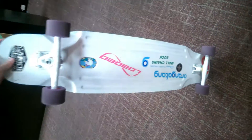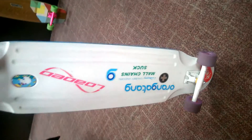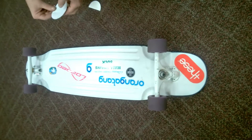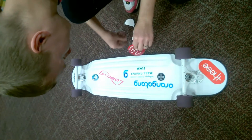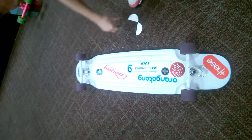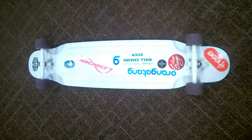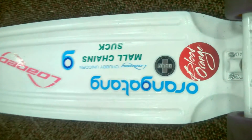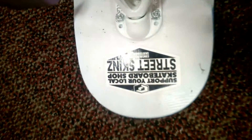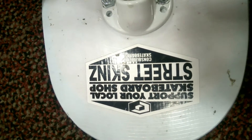All right, there it is, all done. We slapped on some of our old set of purple Orangatang Kegels, got Swiss ceramics in there. And to do the honors for Blood Orange, they now get to have their grip placed on this board. And as always, shop local and keep shredding.